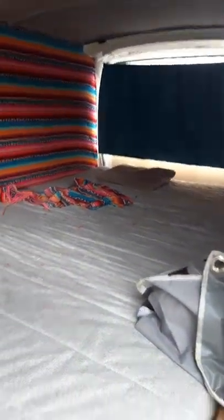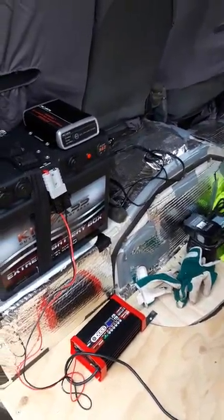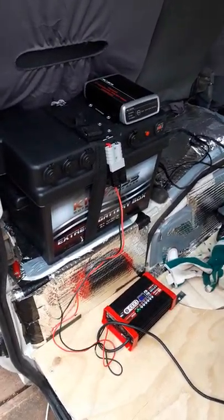Here's my little hippie van with a bed. I've put some lights in as well, and I've got a massive fridge and I'll have a pump for the sink, so they'll all run through this kick-ass battery.